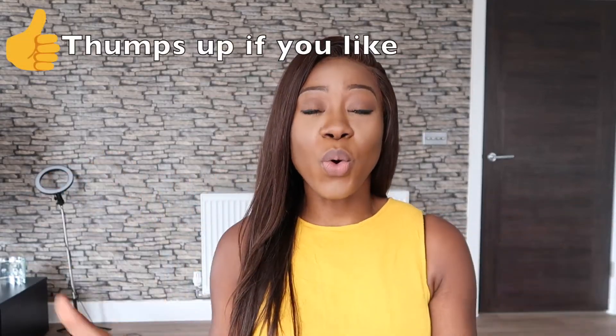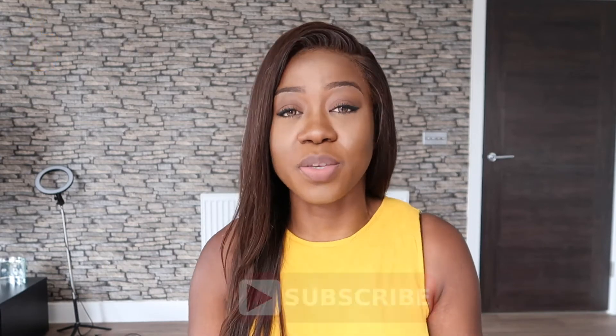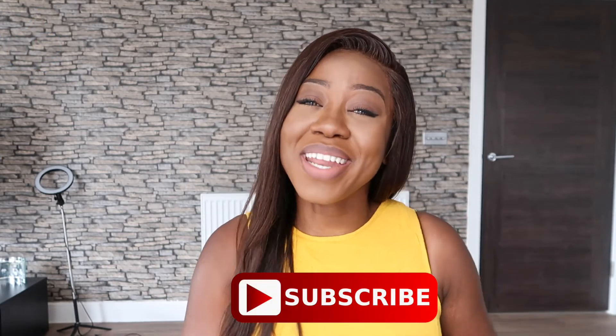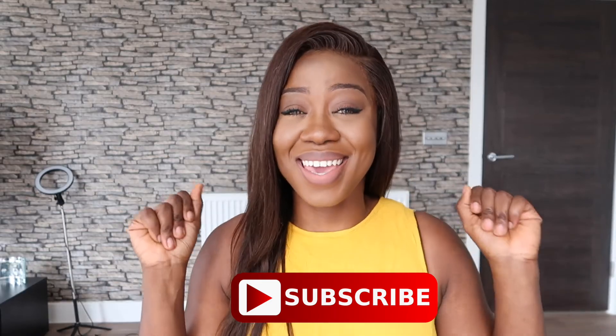Yes guys, I like this! I hope you guys are keeping safe and I hope you liked this video. I will put all the information about this hair in the box below so please check it out, and check out my other videos as well. I hope to see you in my next video — keep safe guys, take care, bye!